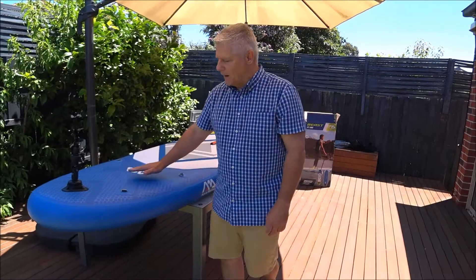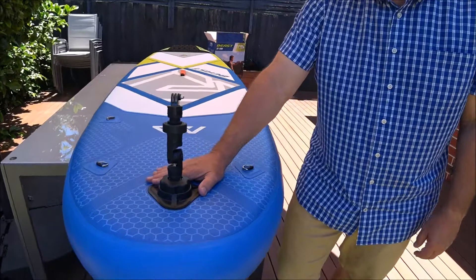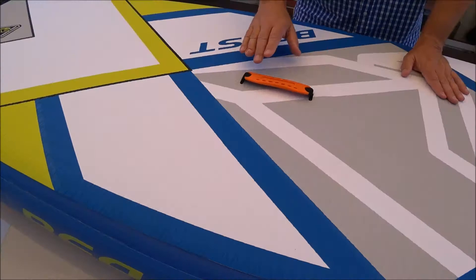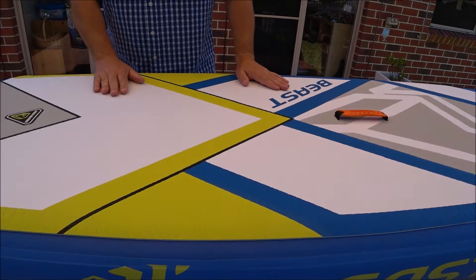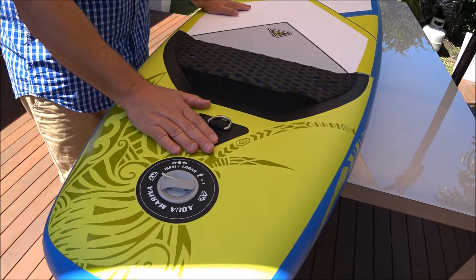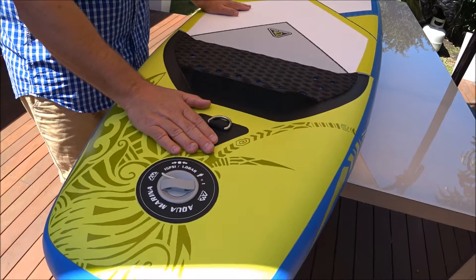We've pumped up the Beast to full pressure, and what a fantastic board this is going to be. Starting at the nose and working your way down, there's new graphics and the action camera mount which you can manipulate to take great shots while paddling or going in the surf. There's a new EVA deck pad which is just magnificent — really, really comfy. There's a better quality grip handle in the middle of the board. As you pan down, there's the new AquaMarina logo, a decent kick pad on the end, reinforced rear leash D-ring point, and an action point at the bottom of the board.